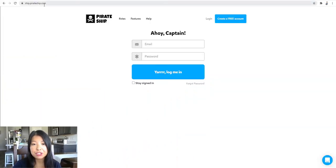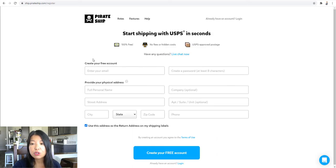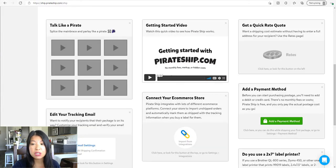So let me walk you through it. I'm going to show you where to go to sign up. And if you're wondering if this is free, there's no charge to sign up through Pirate Ship. The website is pirateship.com. Once you enter that in, it's going to take you to the signup page. Go ahead and create your free account, fill in your information, and then create your free account.